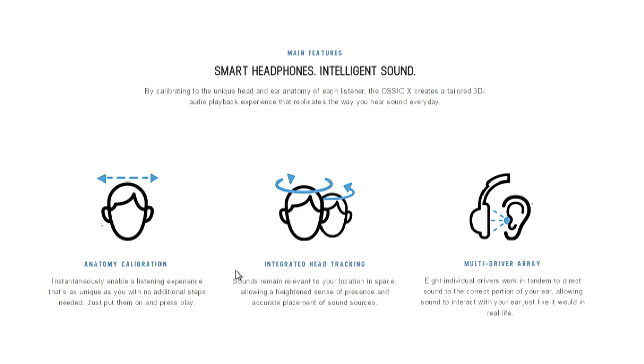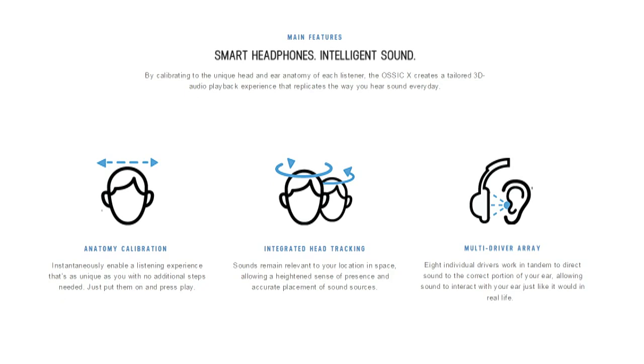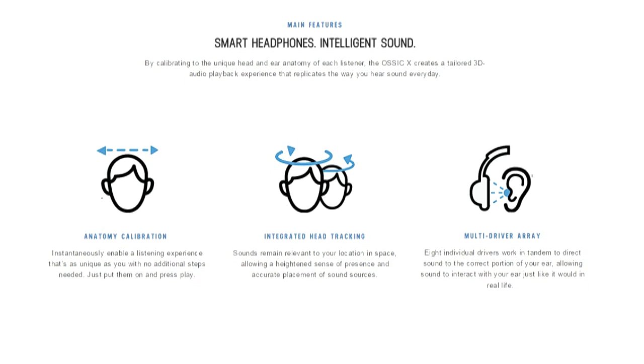Sound coming from any of those drivers interacts with your particular outer ear or PINNA. And that sort of automatically takes into account the specific shape of your ear.